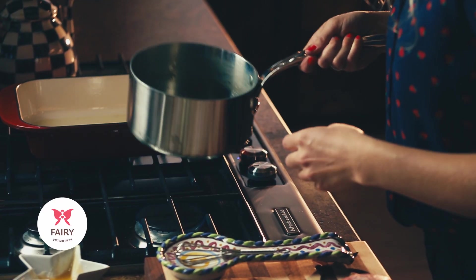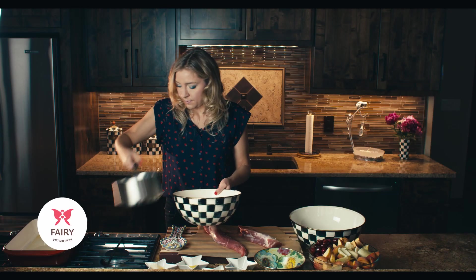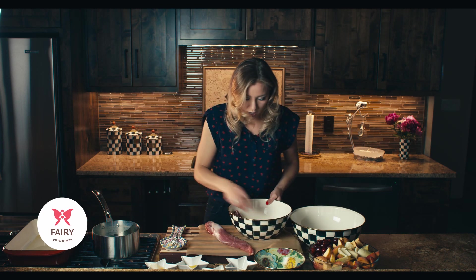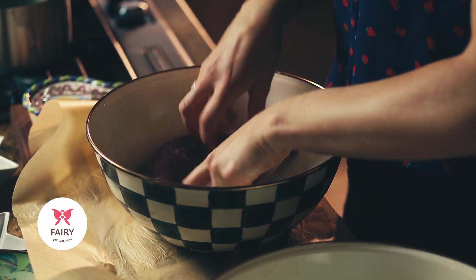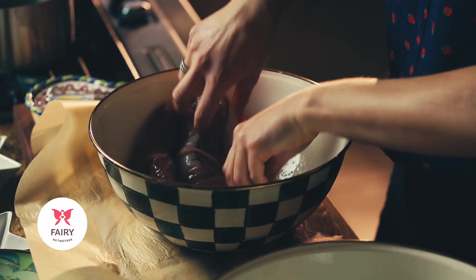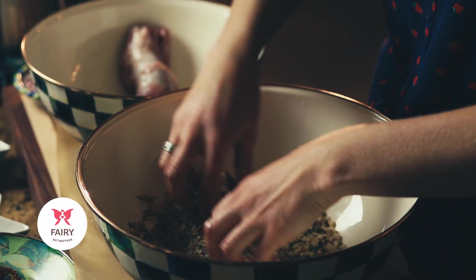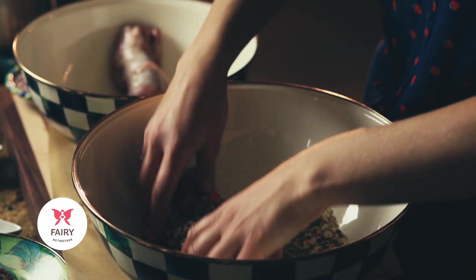The honey is nicely melted and everything is combined, so we're going to add the glaze to a bowl and toss our pork tenderloins in it so they're all nicely coated. Then we'll transfer them to our crust and get them all nicely coated on all sides with the almond and herb mixture.